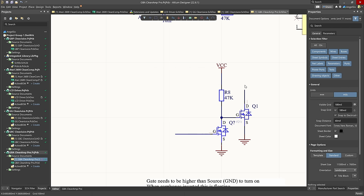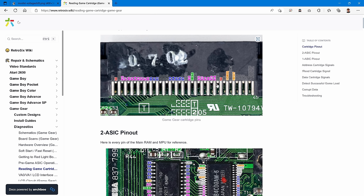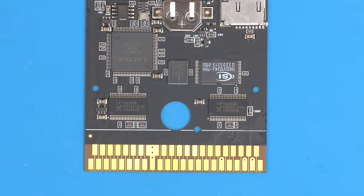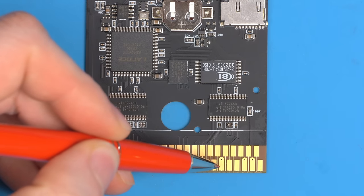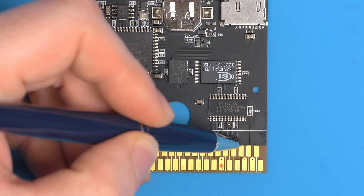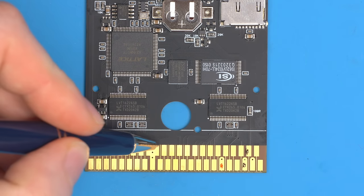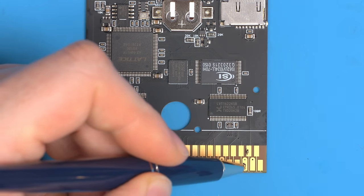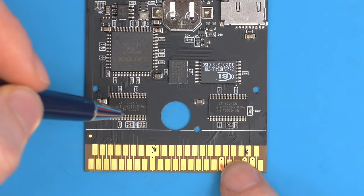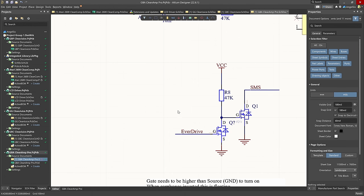Wiring this up: the voltage needs to be 5V off the cartridge connector — that's pin 11 on the top row, or pin 6 on the bottom. Marking with a pen: pin 6 here is 5 volts. The SMS pin is the fourth pin, and ground is the fifth pin. We'll use the nearby ground rather than the one looped through the Game Gear cartridge connector. So we have five volts here, the SMS pin, and ground — now let's construct the circuit.